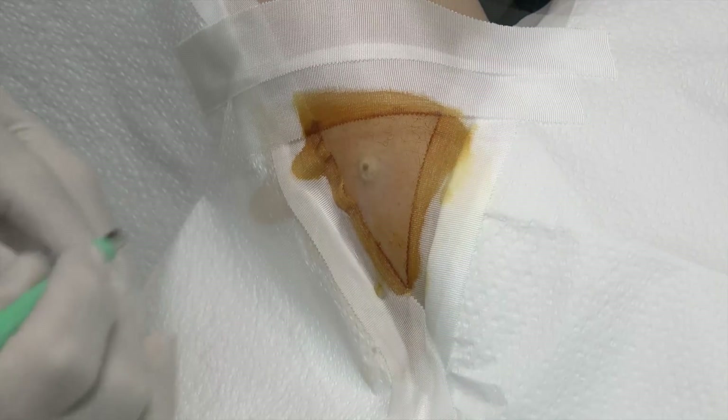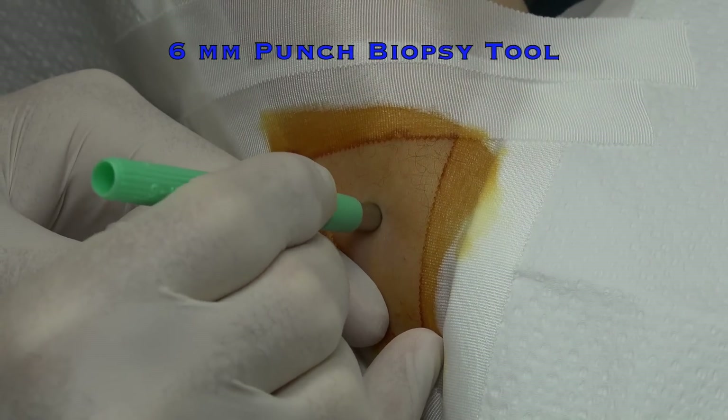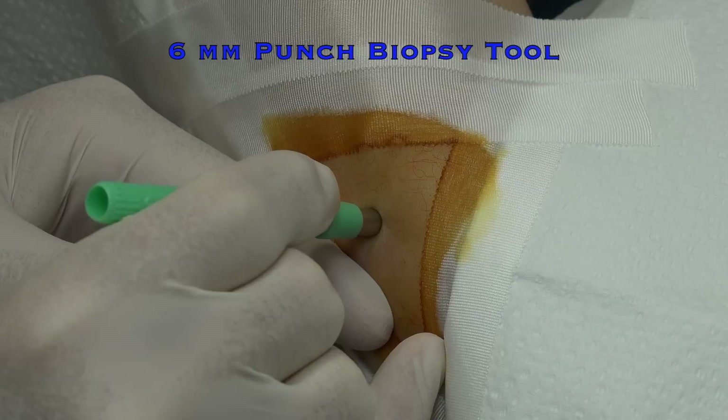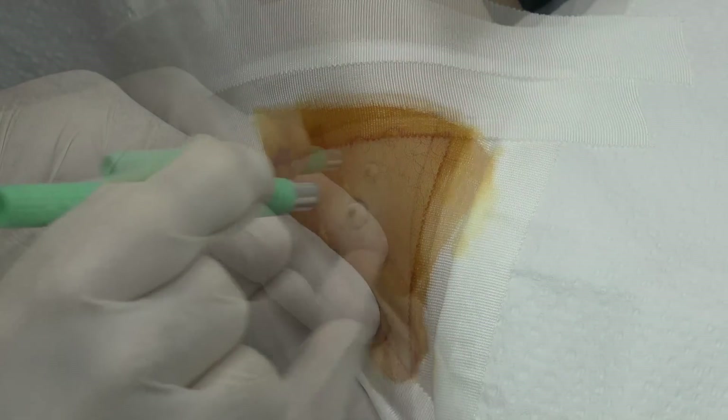Now we're gonna take a punch biopsy. This is a six millimeter punch and we're just gonna go right there. Hopefully that didn't hurt. Are you feeling any pain? No. I already didn't feel it — just the pressure. Good.